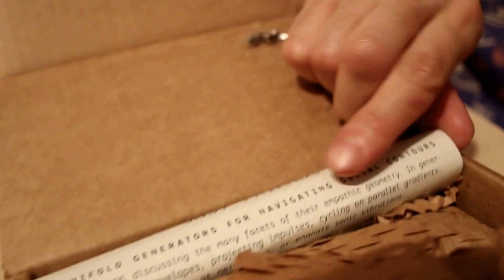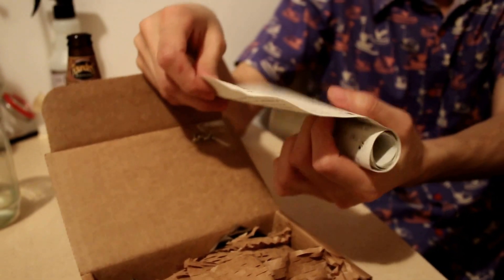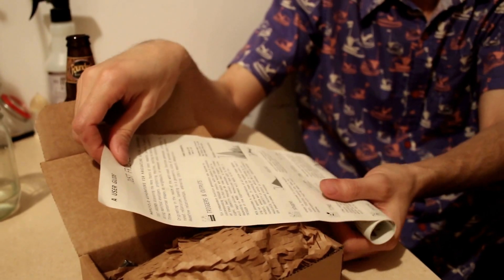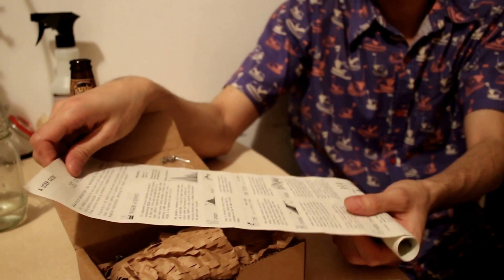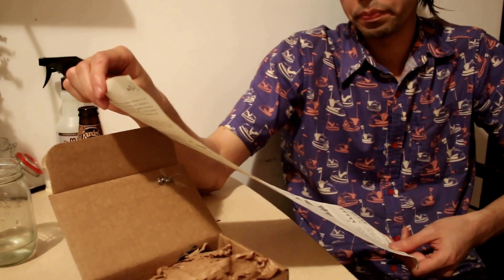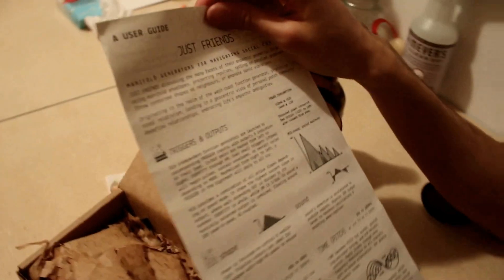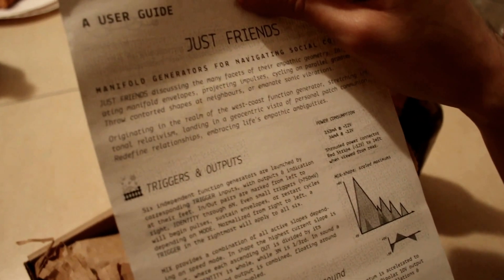This is the manual. It's got a lot to say — it's kind of a deep manual. It's got some nice icons on it, some gradient. Today's National Gradient Day, if you didn't know that. Shout out to Gradient Day.